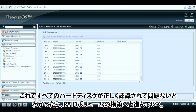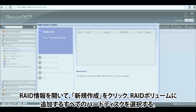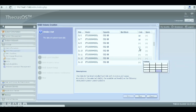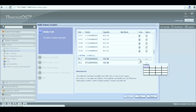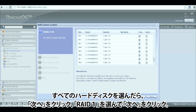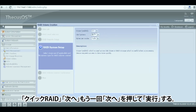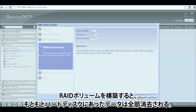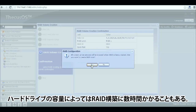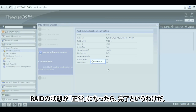Now that we know all our HDDs are recognized and healthy, we can start creating the RAID volume. Go and open the RAID management and select Create. Select all the hard drives you want to include in your RAID volume. From here we'll create a RAID 1. After selecting all the needed HDDs, click Next, select RAID 1, click Next, choose Quick RAID, Next, Next again, and Submit. Note that creating a RAID volume will erase all existing data on your hard drives, so make sure to back up anything you wish to keep. Depending on the size of your hard drives, the RAID creation process can take several hours. Once the process shows the RAID as healthy, you are ready to go.